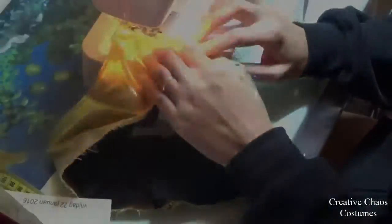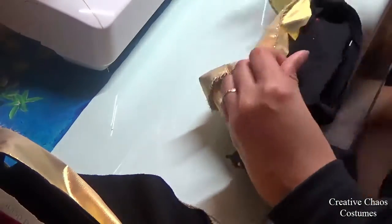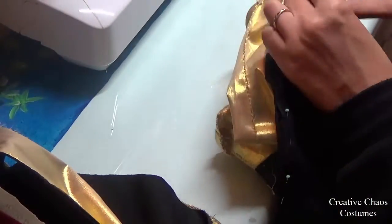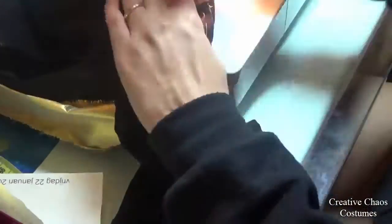Then I pinned the sock part to the inside fabric — the black fabric — right sides together. I used the gold zigzag stitch, but you should use black thread if your fabric is black.